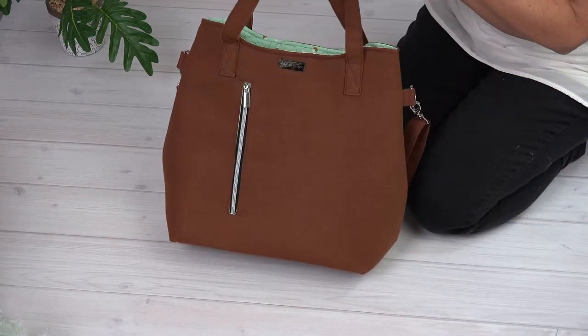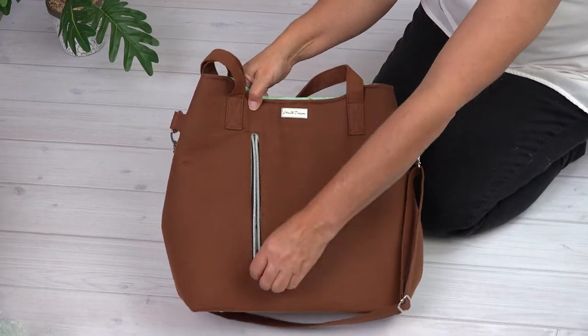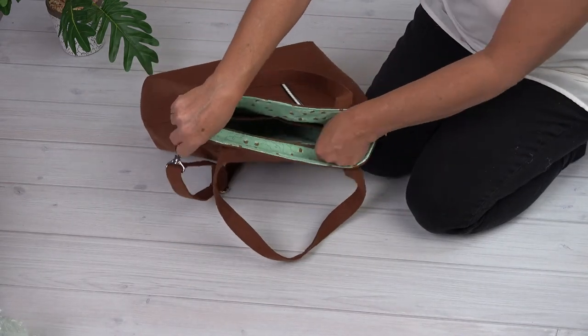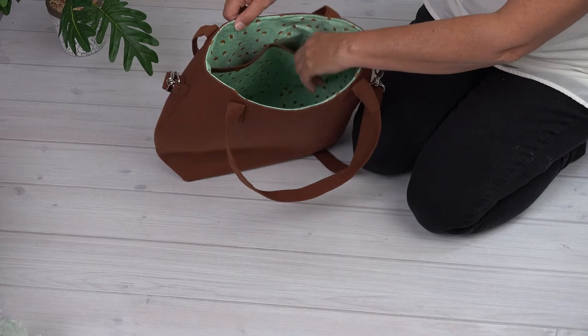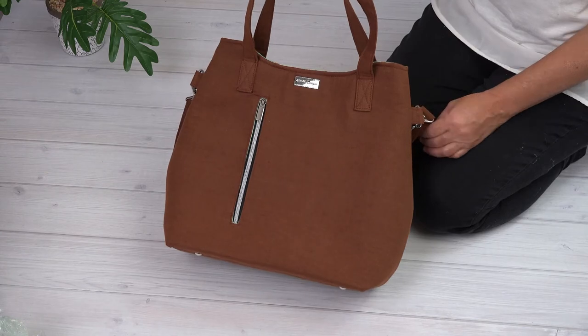Let's take a look at the finished tote. The Footloose Tote has an adjustable strap and handle straps for different carrying options, an exterior zipper pocket, an interior zipper pocket, two interior slip pockets, and a lovely quilted base with bag feet. The Footloose Tote looks great in plain fabric and it also looks great in patterned fabric.